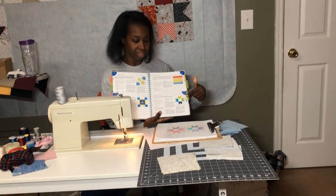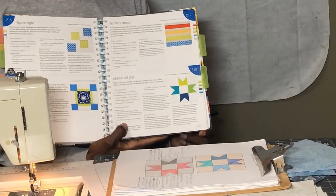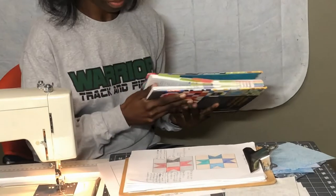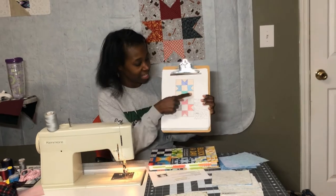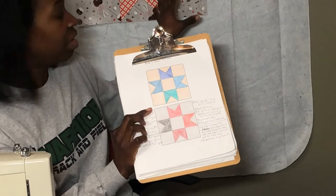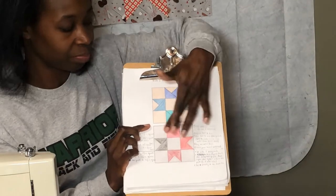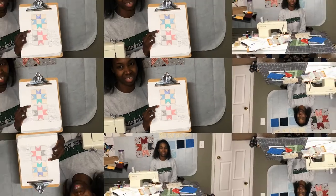I have it here in the book and I'm going to show you some drawings that I made of this block so you can see how it comes together. The top drawing is in the blues that I'm going to use today and the bottom one is in red, black, and gray, so you can see this design in both colorways.